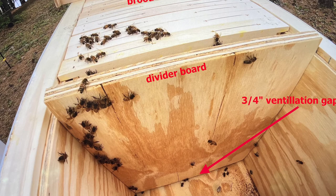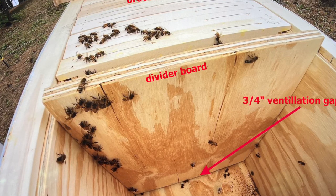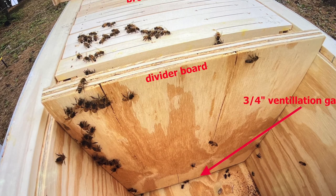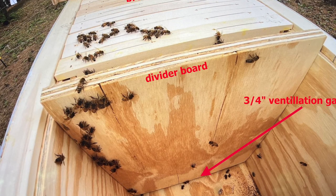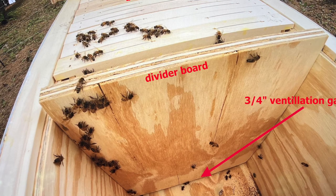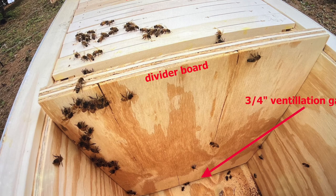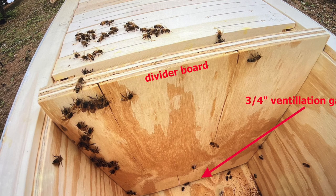On hot days, you may see forager bees just hanging out on the divider board on the opposite side of the hive — it's a cooler place to rest for tired foragers. In the main part of the hive, the bees maintain a higher temperature of 95 degrees Fahrenheit for dehydration of nectar at the right speed and for proper brood development.